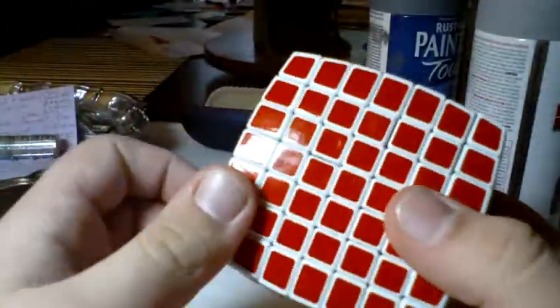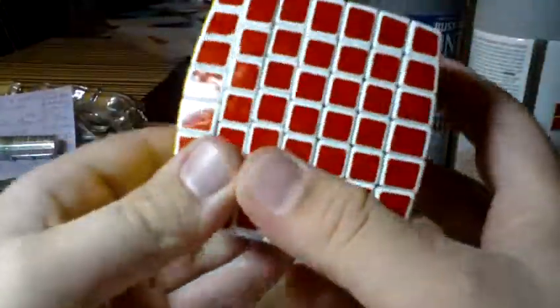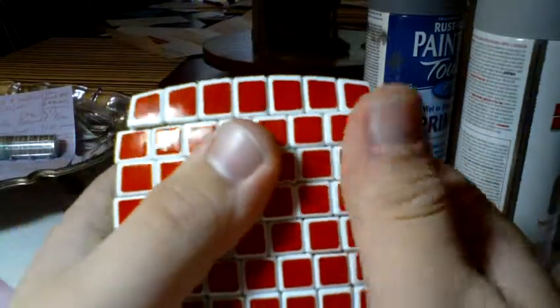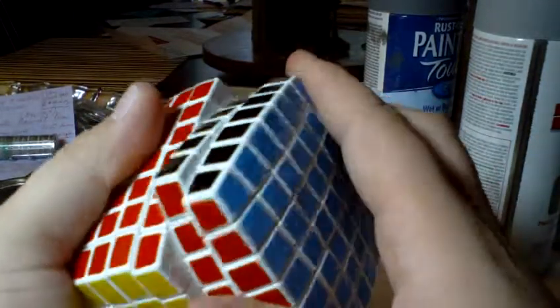Hello YouTube. I just received this in the mail just a few minutes ago. It is my new V-Cube 7. Technically it's the only 7x7 you can legally get, so there's not much comparison to it, obviously.